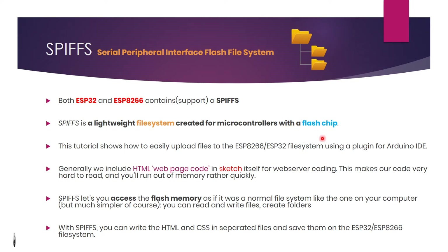This tutorial shows how to easily upload files to the ESP8266 and ESP32 file system using a plugin for Arduino IDE. Generally, we include HTML web page code in the sketch itself for web server coding, which makes our code very hard to read and you will run out of memory rather quickly.